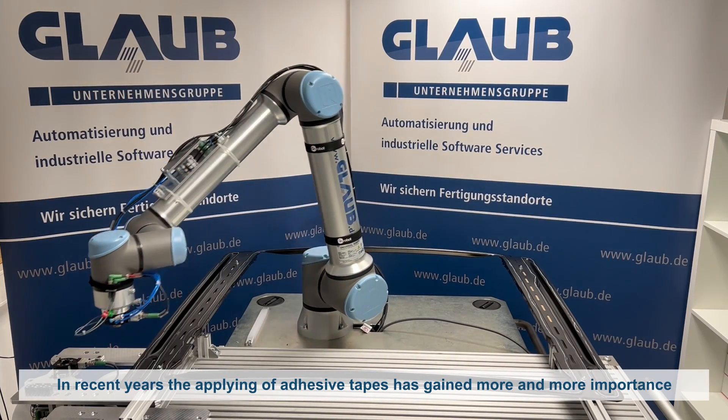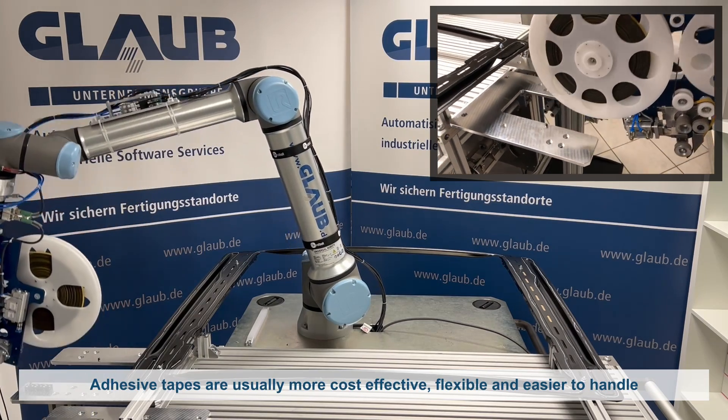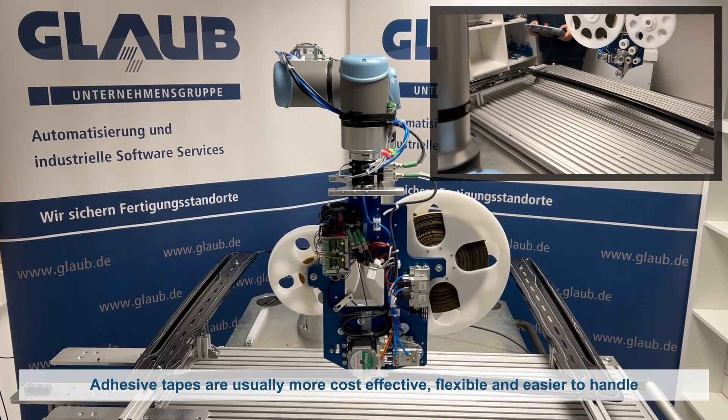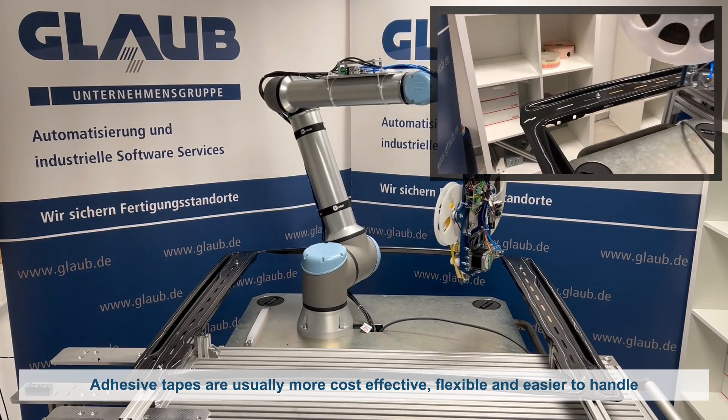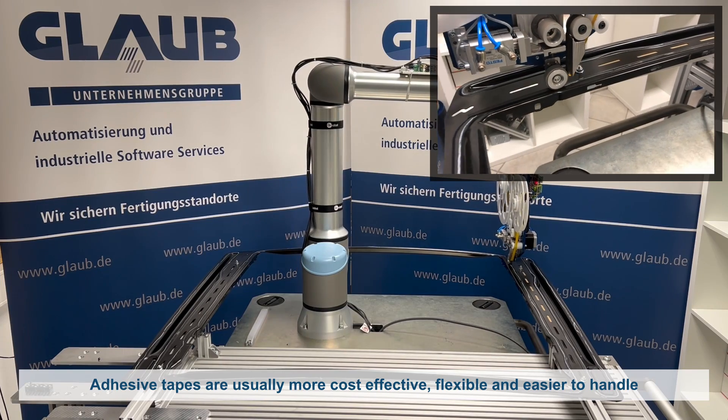The applying of adhesive tapes has become more and more important in recent years. Adhesive tapes are versatile and are increasingly used as an alternative to conventional fastening methods, as they are often more cost-effective, flexible and easier to handle.